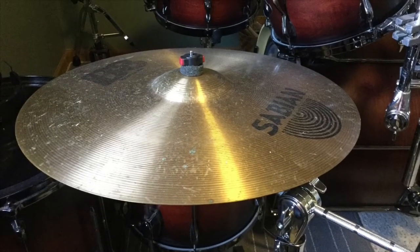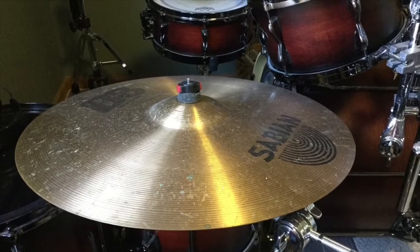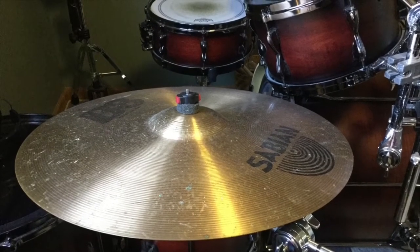Ride cymbals are usually the biggest, and they're placed on the right side of the drum kit, right above the floor toms. They give off a higher pitched ting.